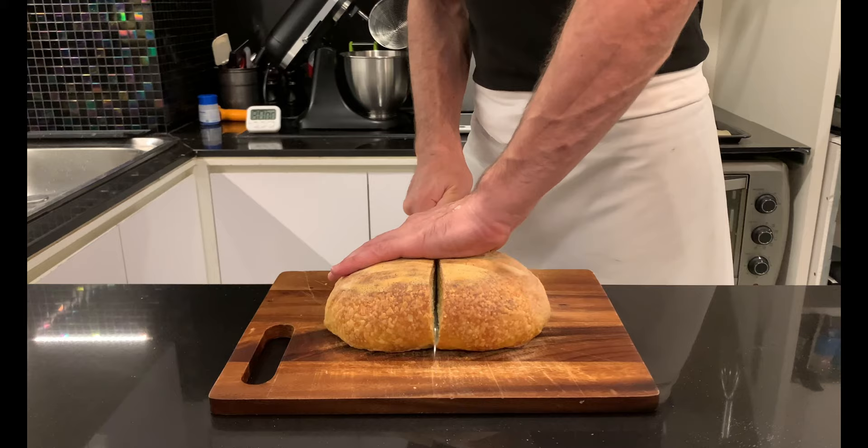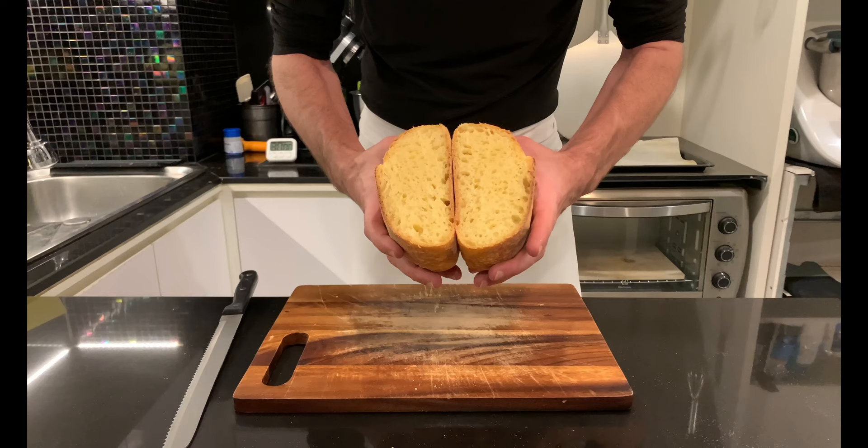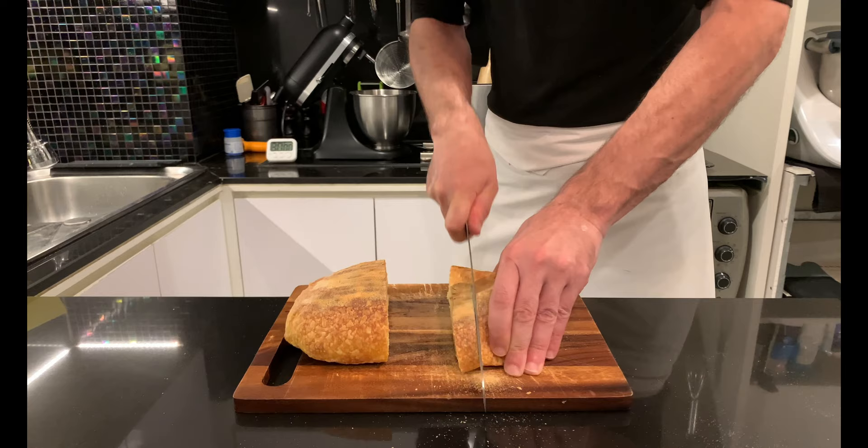Allow to cool for one hour before slicing and uncovering a very soft and tasty golden crumb and a crunchy and crumbly crust. And that's all for today's video. If you enjoyed it, click like, consider subscribing, and I'll catch you guys in the next episode.